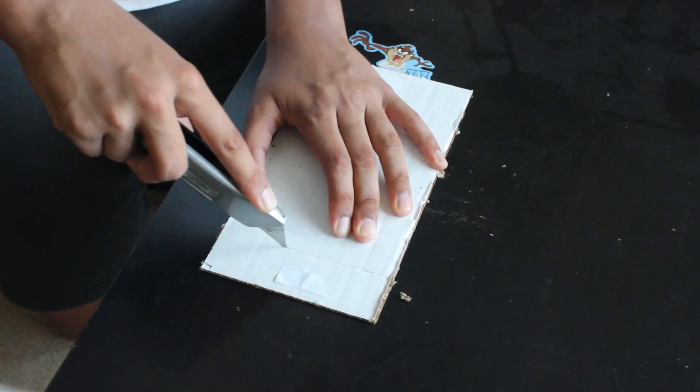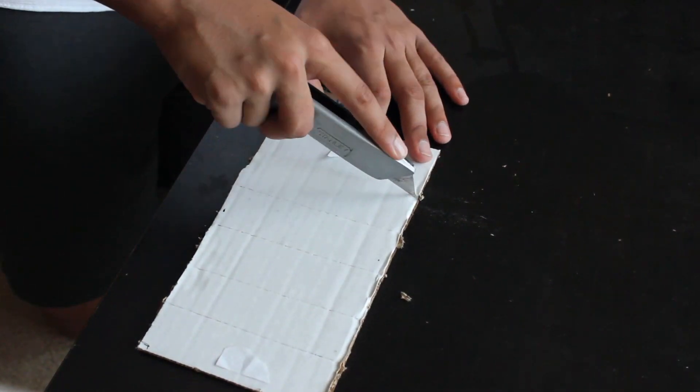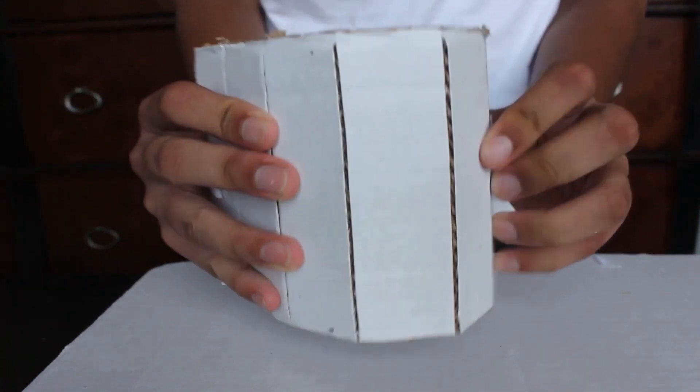So what you're watching right now is me struggling to make a scaled-down cardboard prototype of this wall.